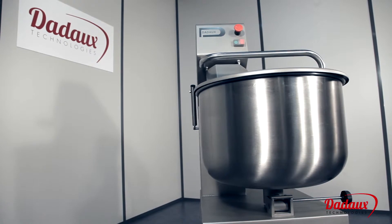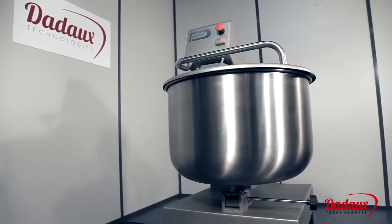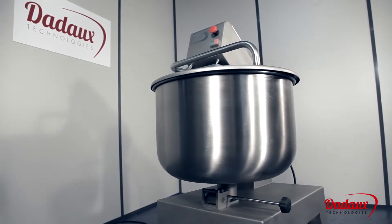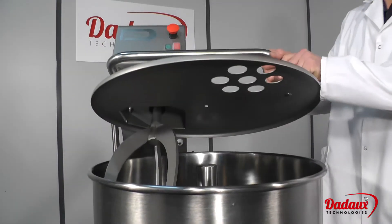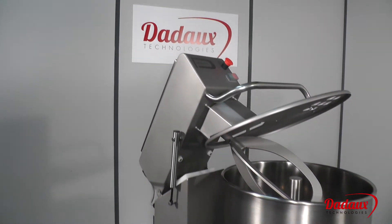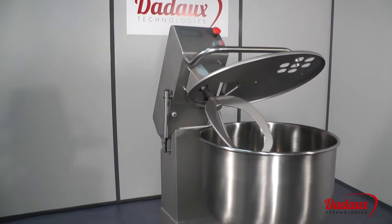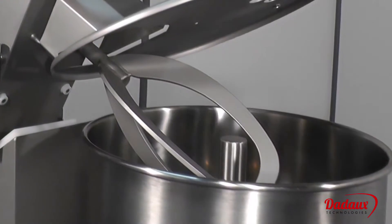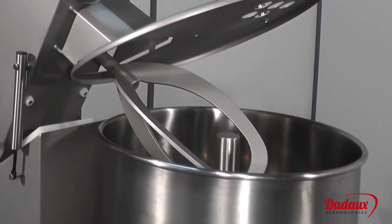The motorized tank can be used to mix very small amounts from two kilos. The three-branch arm is tilted inside the tank at an angle of 45 degrees, lifting the material from the bottom of the tank. Perfectly homogeneous mixing is then obtained in just a few minutes, while constantly rotating in the same direction. This operating principle maintains the meat's grain without crushing it.